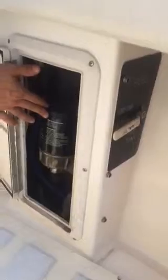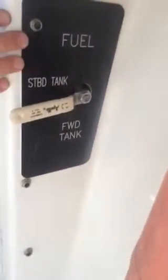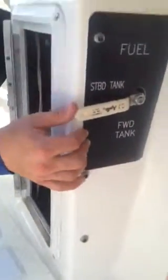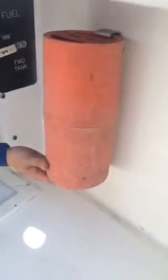Down here on the starboard side, this is your fuel-water separator for your starboard motor. You have your priming bulbs right here, and as you can see there are Racor filters. There's a strainer down here as well. You can switch from one tank to another — this is your valve for your starboard tank and your forward tank, so you can use one tank or two tanks at a time. Down here you also have a flare kit that comes with the boat.